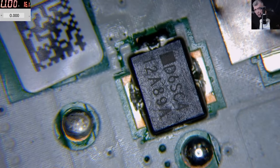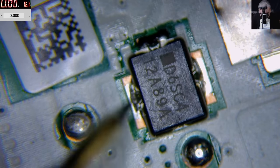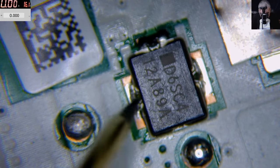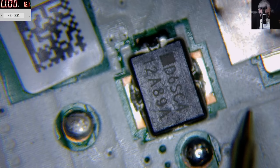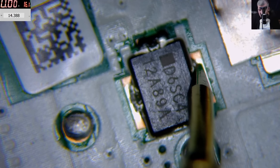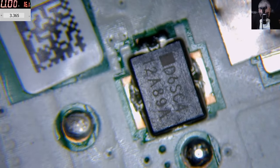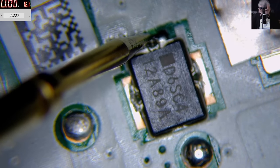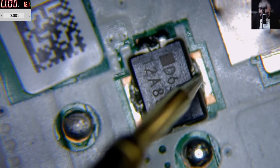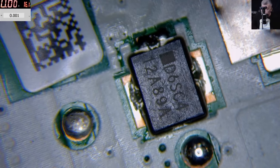I'll use the multimeter. We have ground here — this is input, this is output. The input reads 14.4 volts and the output reads zero — so the fuse is blown. It blew because the heater pin was likely connected to ground while the main circuit was on the positive rail. This is a burnt fuse. Let's look inside and see how we can fix it.